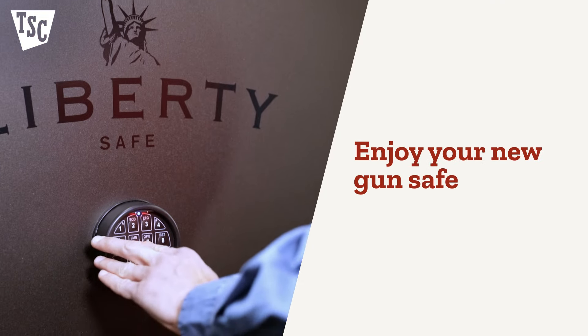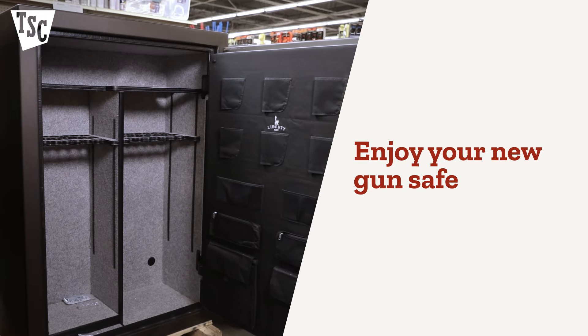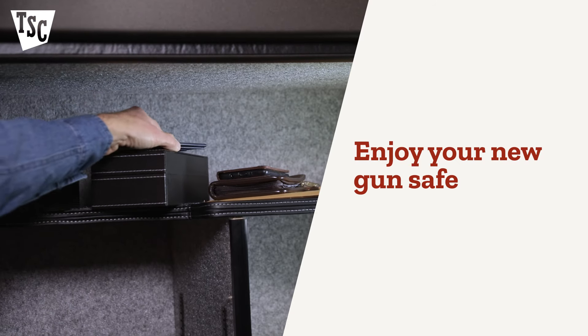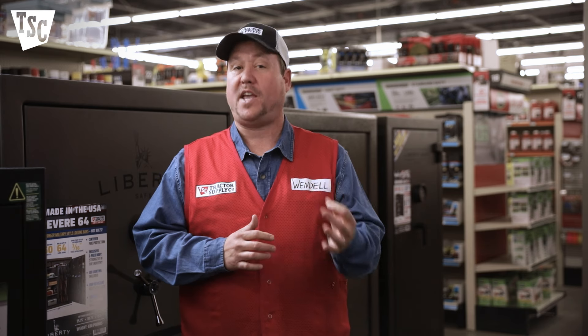You'll enjoy the security that a gun safe provides. It's the right place for all your guns and ammo. It's also a secure place to keep other valuables, like jewelry, passports, cameras, and important documents. But never store powder or primers in your safe.